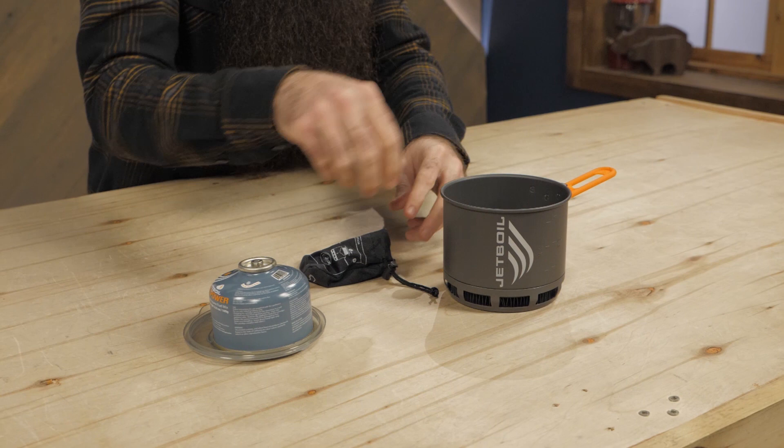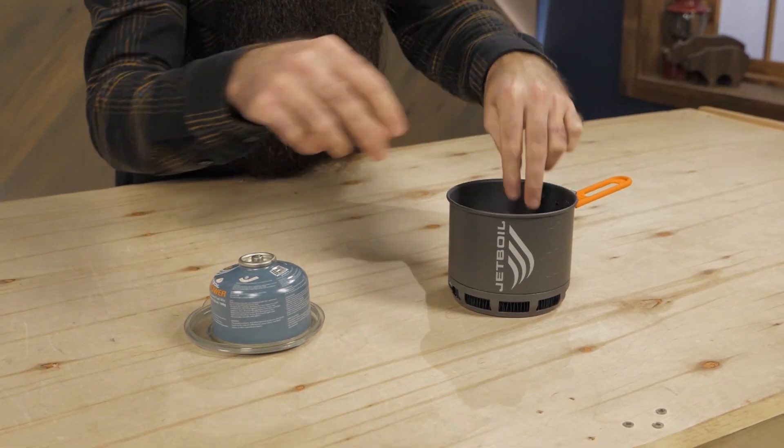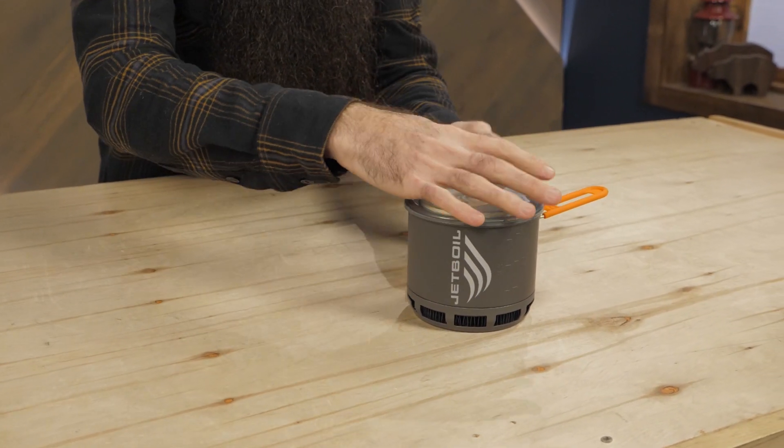What are you waiting for? Head over to unwild.com and grab a Jetboil Stash of your very own.